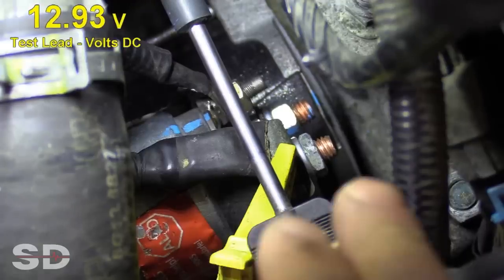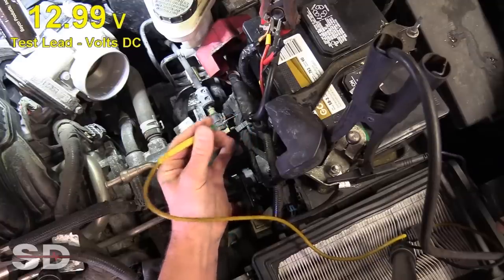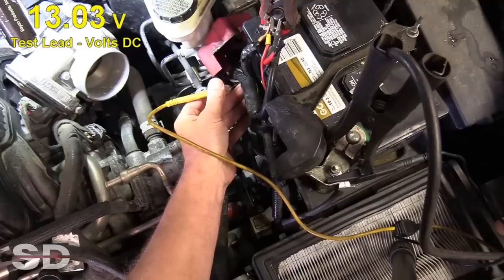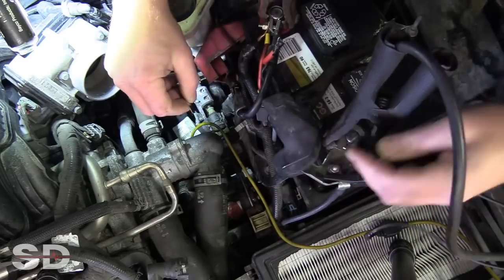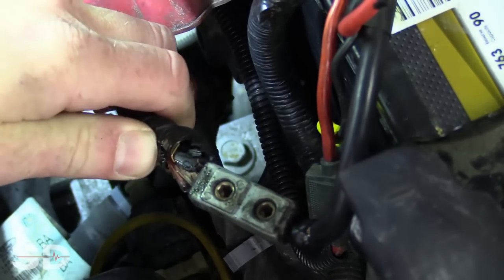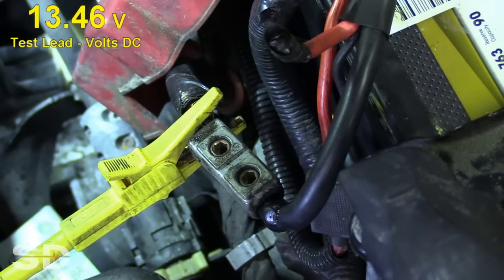Our issue is definitely in the cable, not right there on the stud. I do a measurement before and after while wiggling the cable right where the connection problem is. Then we open it up — somebody pieced together a positive battery cable instead of replacing the whole cable. They put some kind of heavy terminal on with two ends. That's right where our voltage drop is. This is a shoddy repair by the customer. Voltage drops, guys — loaded circuit. Easy stuff.